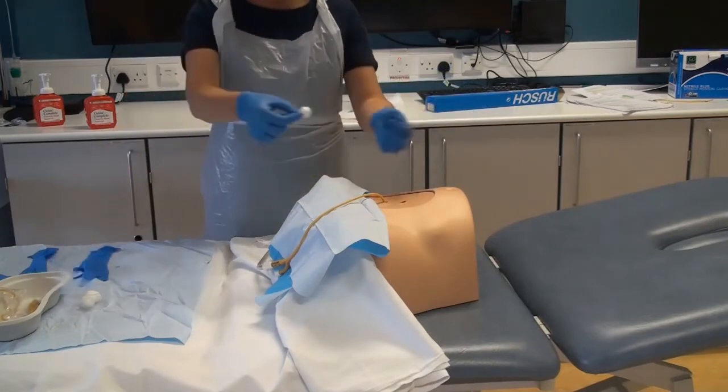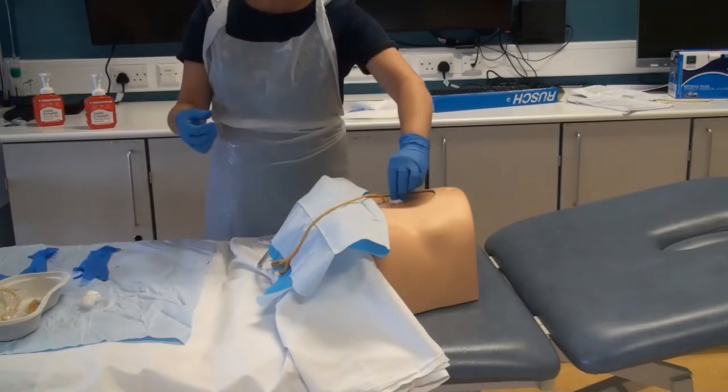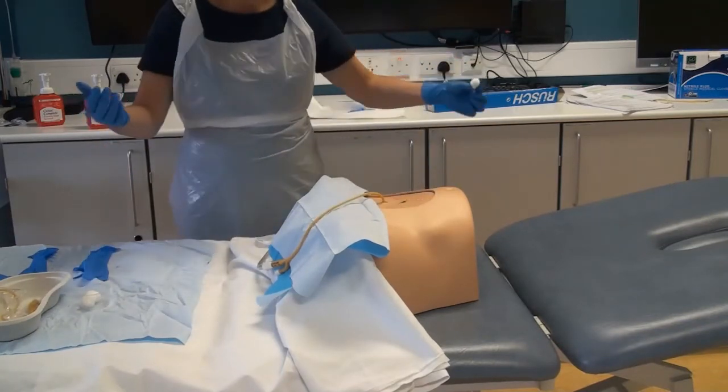Cleanse the suprapubic site using 0.9% sodium chloride.